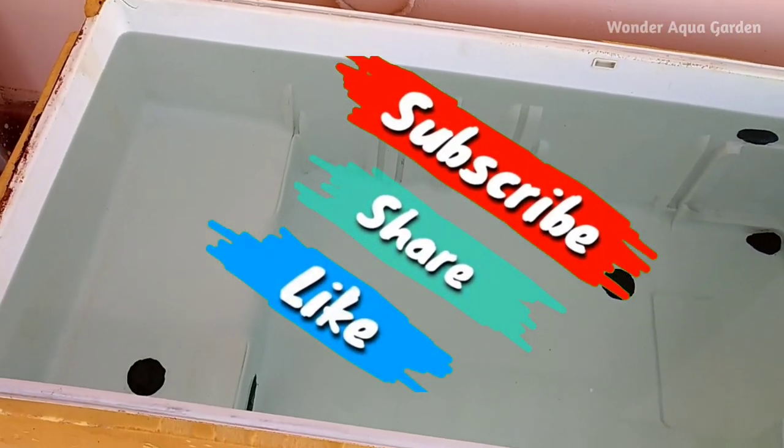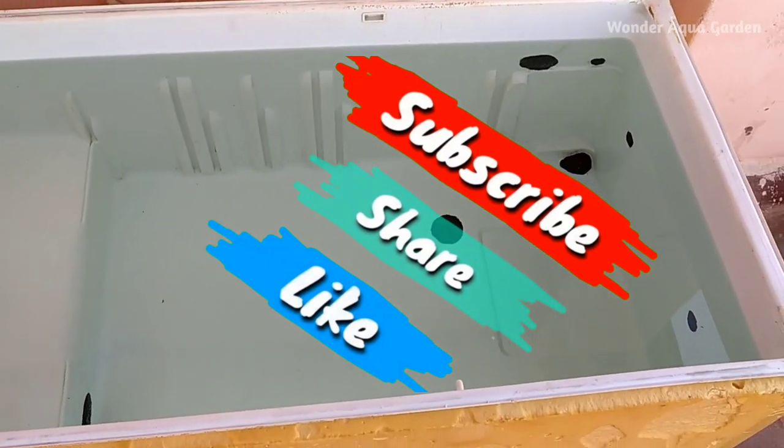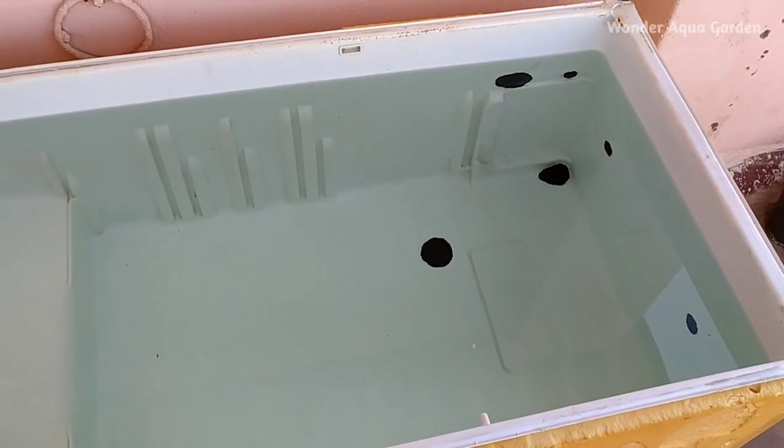If you like this video, please like it and subscribe to our channel. Thank you for watching, bye!